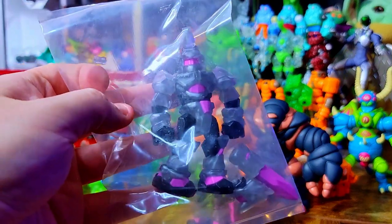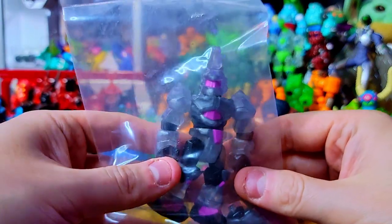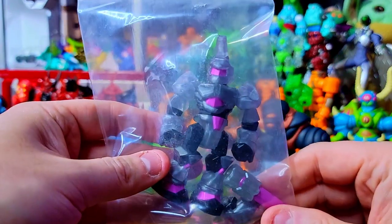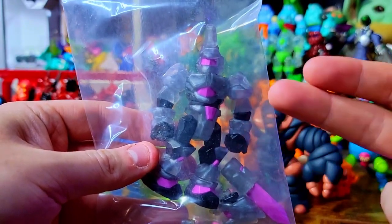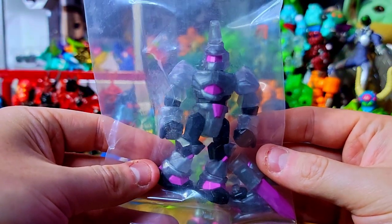I did get two of the Tetra Storm because I couldn't pass it up, and for the build I'm going to be doing later it requires at least two Geodraxxus. He did the whole build with just two of the main guys. I mainly got them to build with the hand-painted one — I think it'll look pretty nice with that build and paint design.